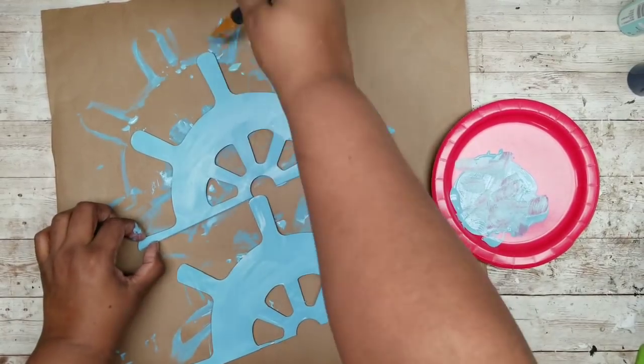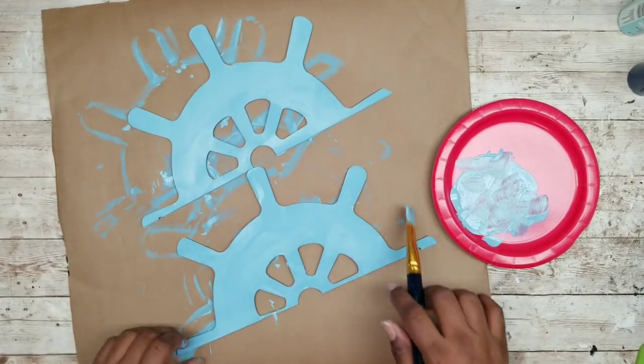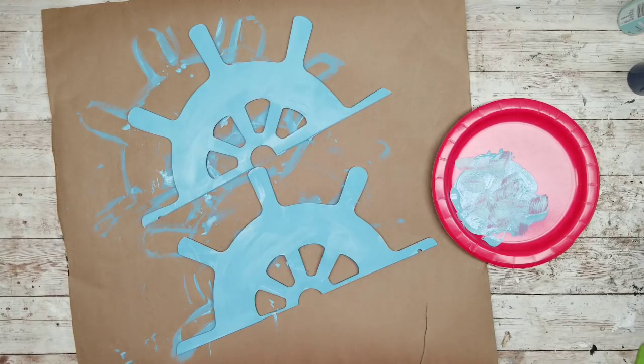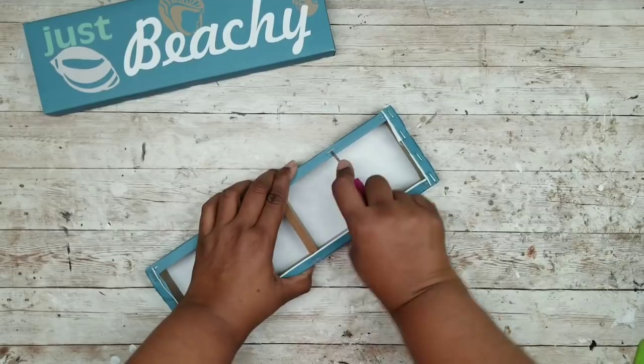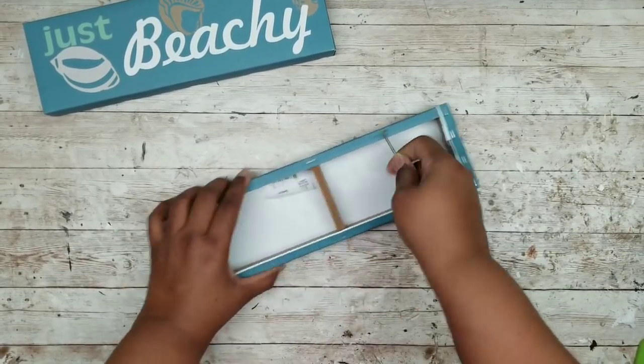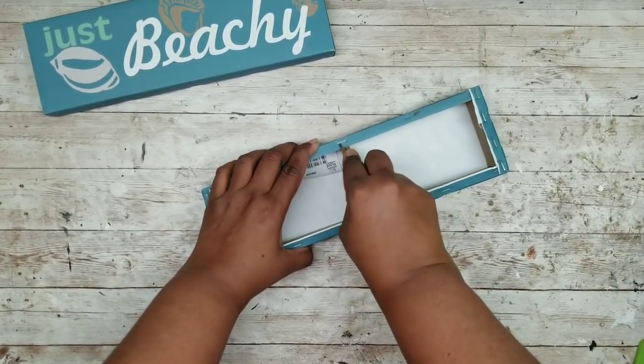Now that our nautical wheels are all painted I'm going to sit these to the side to completely dry. While those dry I'm going to grab my two signs and remove the canvas — I'm using a small jeweler's screwdriver to pop out those staples.